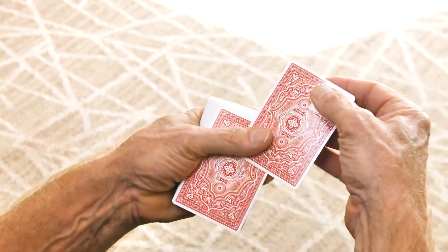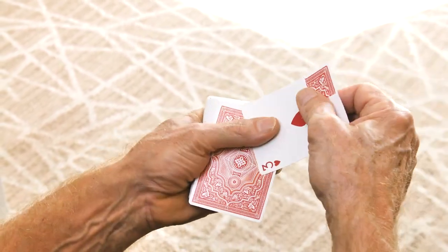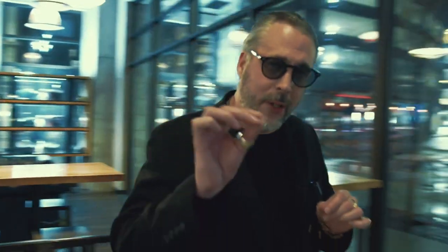I'm going to show you the beast of a routine using my routine called C-drop combined with elbow card to create magic that you've never seen before.